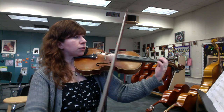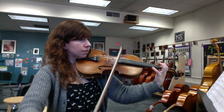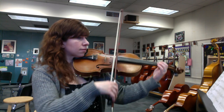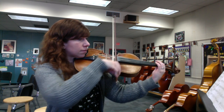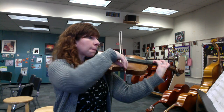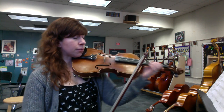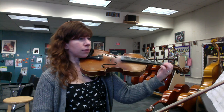Here's measure 107. Watch out in that part: C natural low twos with an F sharp high two, especially between measures 112 and 113. Flip from low two to high two.